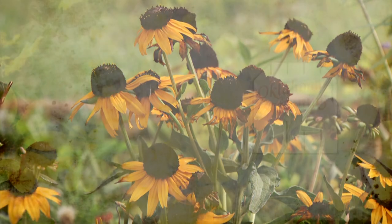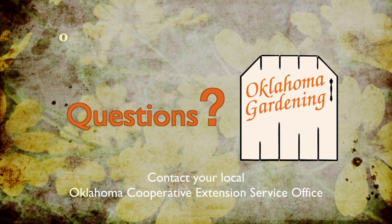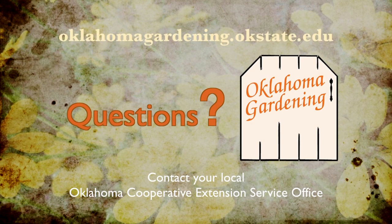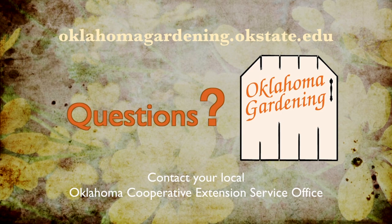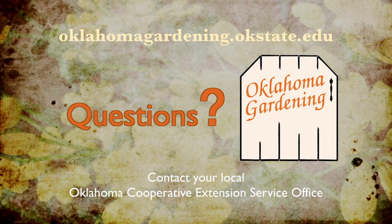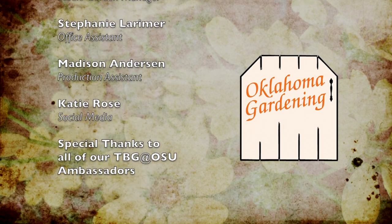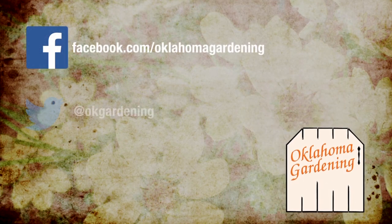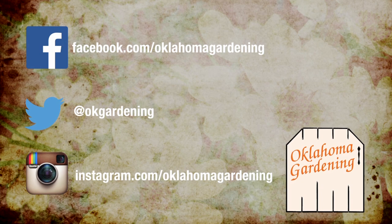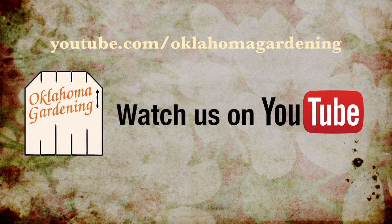To find out more information about show topics, as well as recipes, videos, articles, fact sheets, and other resources, including a directory of local Extension offices, be sure and visit our website, oklahomagardening.okstate.edu. We always have great information, answers to questions, photos, and gardening discussions on your favorite social media — join in on Facebook, Twitter, and Instagram. You can find this entire show and other recent shows, as well as individual segments, on our Oklahoma Gardening YouTube channel.